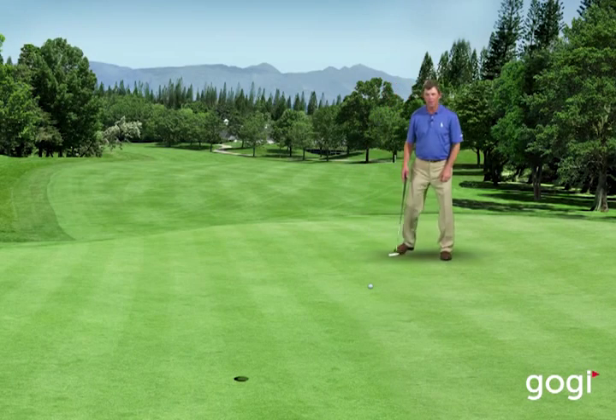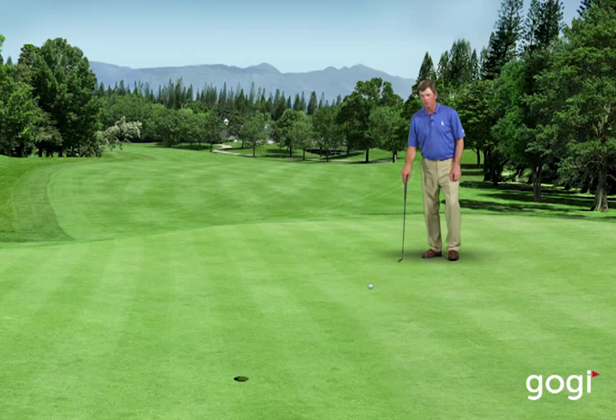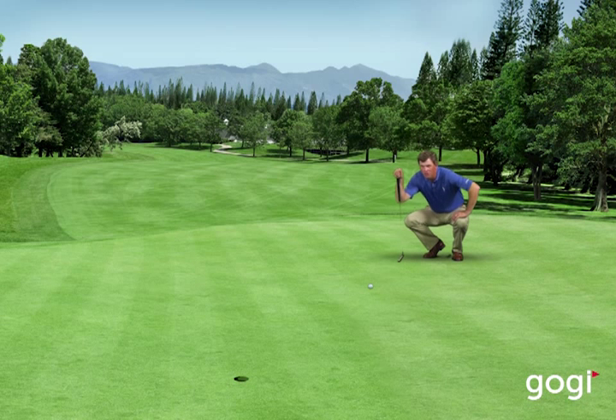When reading a green, start from behind the putt and just look at the overall slope of the green. Try to find the high side of the green — the ball is always going to break from high to low. So when you set up behind the putt, try to visualize the arc that you think the putt needs to roll on to go into the hole.